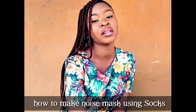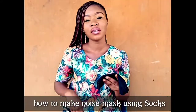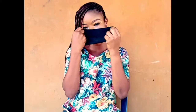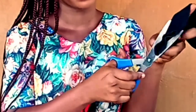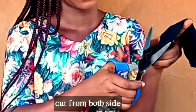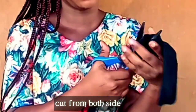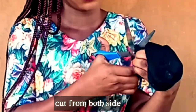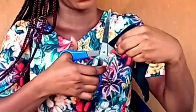It's very simple and very easy to learn. So we're going to start now. You get your socks, then you make sure it sits like this on your nose, then you cut out those parts — the edge of the socks, as you can see, cut it out. Just a little part of the socks on the two sides. You go to the front also and cut it.